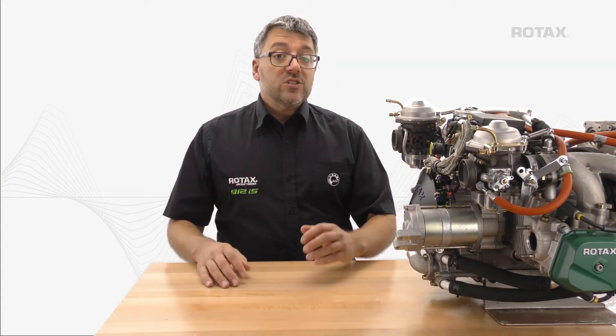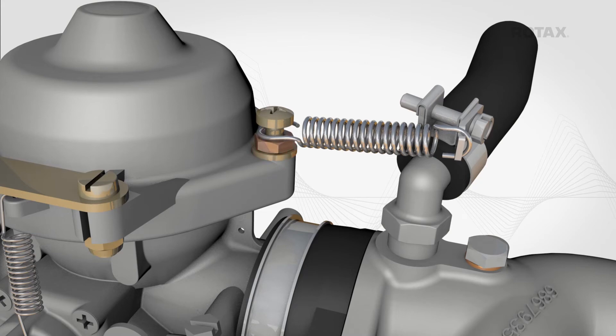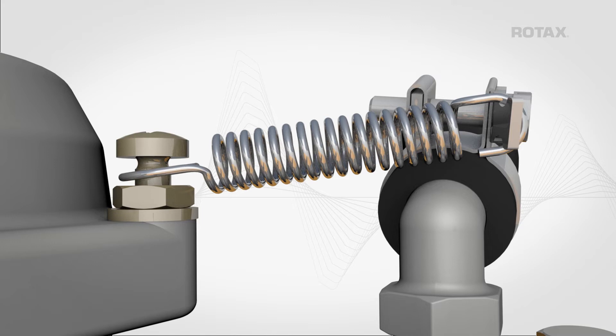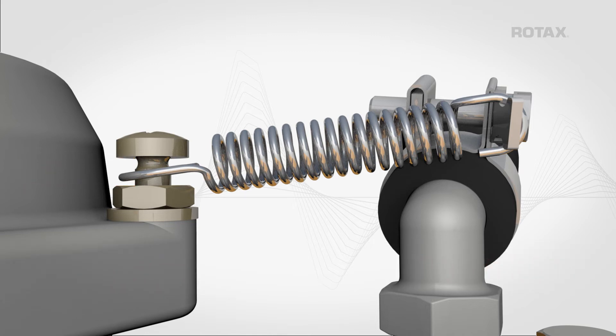If an affected support spring provided as a spare part was installed on an older carburetor model, the attachment method at the carburetor is slightly different. A washer and nut is used in place of the distance sleeve. When installing a new support spring, leave a distance of 5-6mm between the oval head screw and the nut so the spring is not clamped in place and it can move freely.